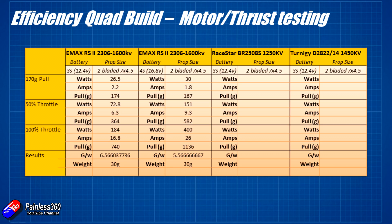Next I tested the RaceStar BR2508 with a 3S battery. To pull 172 grams of thrust, it was drawing about 23.7 watts and only 2 amps — a little bit less than the Emax motor. Total thrust available at 100% throttle was 579 grams. A 1250 KV motor is definitely a better bet for a longer range quad because the grams per watt jumped up to a fantastic 7.25. The only downside is the motor is heavy — 46 grams versus 30 grams — so with four of those motors it's going to make my rig 64 grams heavier.